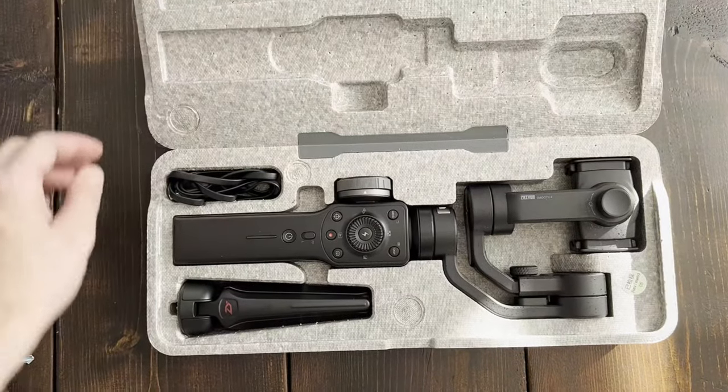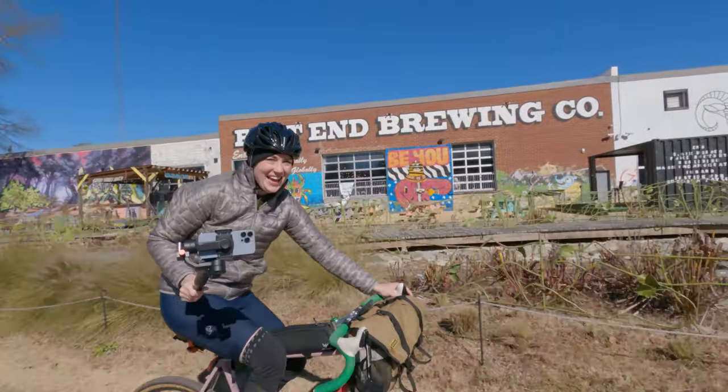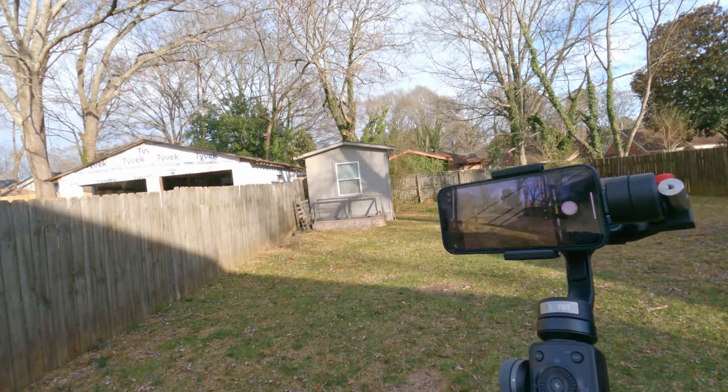Last fall for Black Friday I picked up an iPhone gimbal — specifically the Zhiyun Smooth 4 Professional gimbal stabilizer. It's a pretty cool piece of gear that keeps your iPhone stabilized while you're moving. There are definitely better gimbals out there, but I picked this one up for less than a hundred dollars — around 60 or 70 bucks. Typically you can get these for between a hundred and a hundred and twenty dollars.